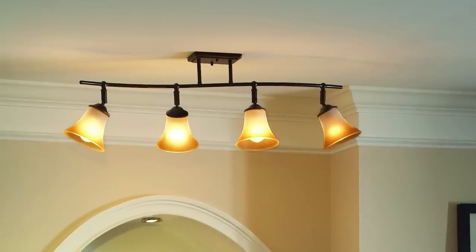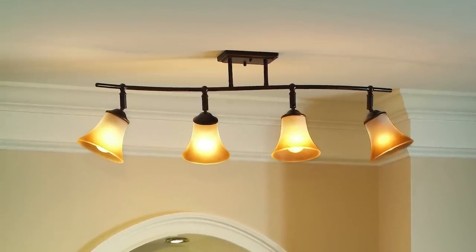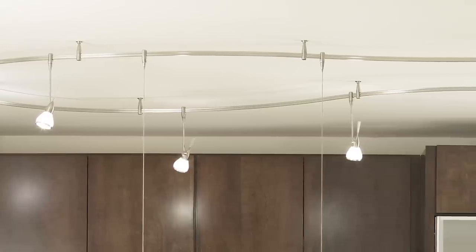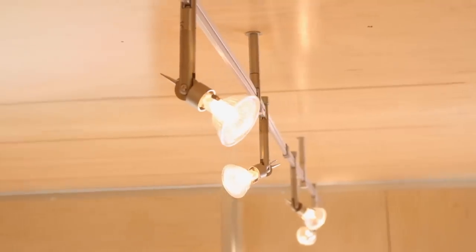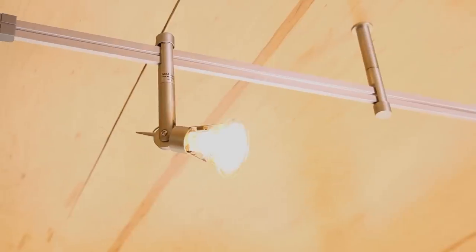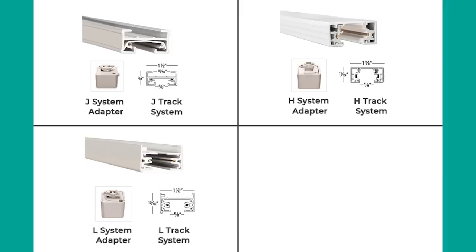Track lighting works by attaching light sources, also called luminaries, to a track or rail. These light sources can either be track heads or track pendants — in this video we'll just use the term track heads to mean any style of luminary. Electricity passes through the track and into the heads to power the lights. The track heads can be moved along the track and swiveled or tilted to direct light exactly where you need it. There are three standard types of tracks, and the shape of the track head connector has to match the shape of the track.